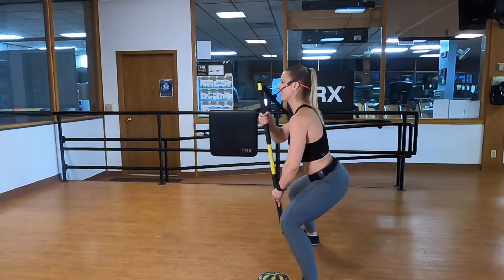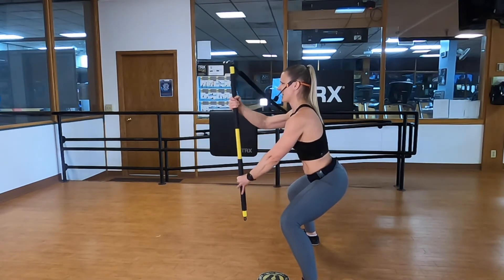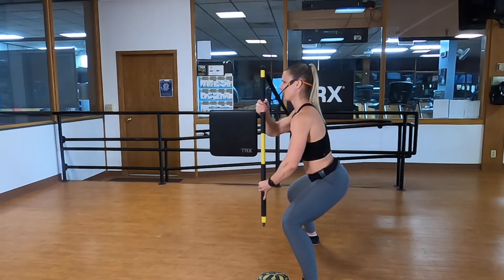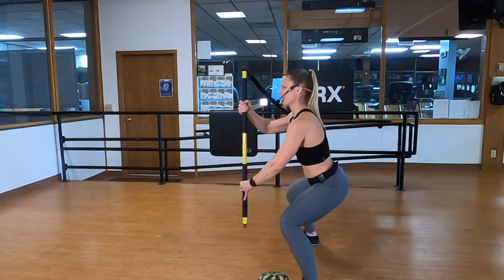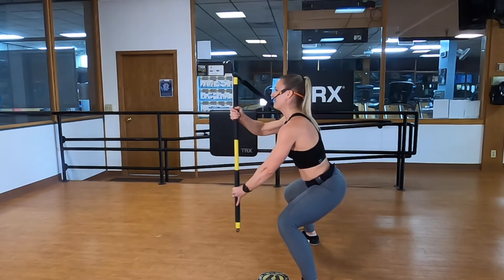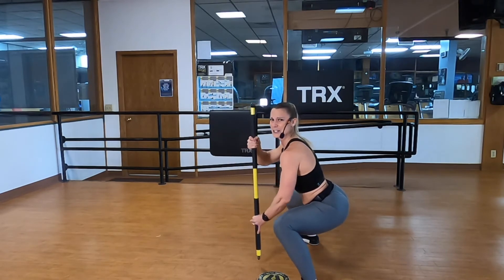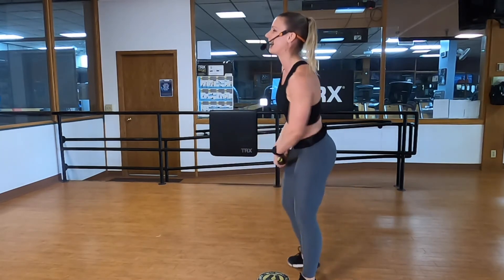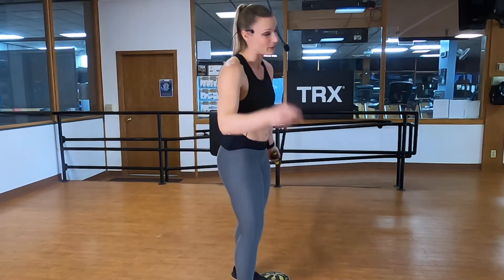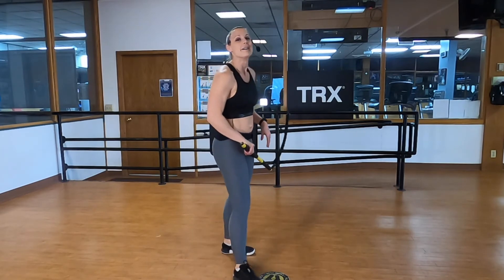That bar is going to start to turn sideways toward your anchor — really fight to keep it perpendicular to the floor as you work in and out. Shoulders are down and back. Can you go a little lower in that sumo squat? Five, four, three, two, one. Turn sides. If that wasn't enough, move it away from the anchor or change that grip — move your hands away from the power side of the bar.